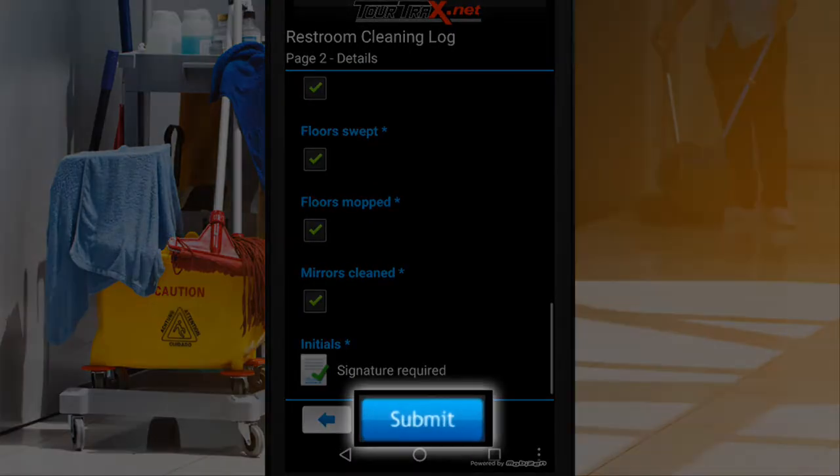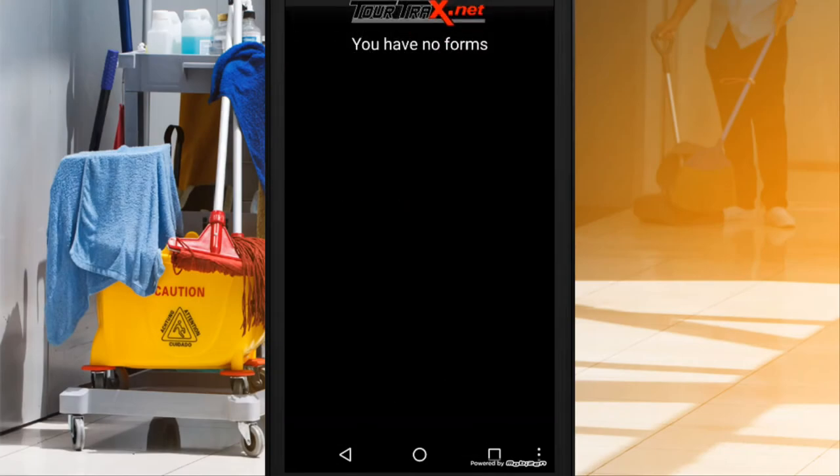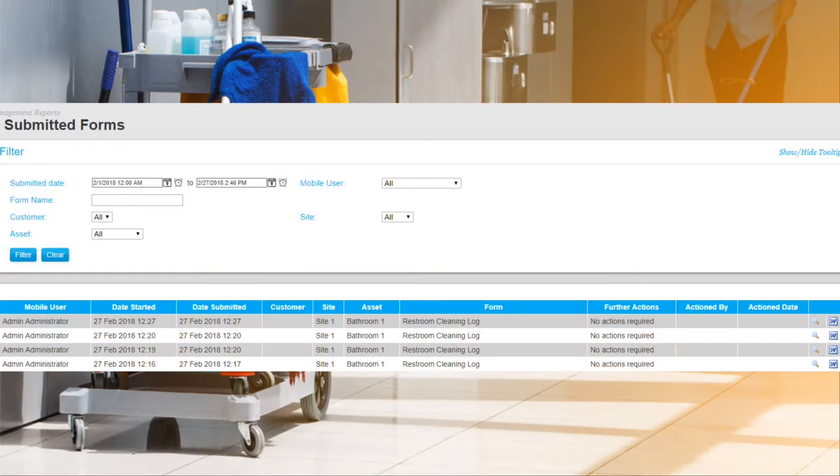After you've completed your tasks, simply submit the form. Now you can view this at any time along with any other results that were previously submitted. View all submitted forms at any time using the TourTrax web interface.